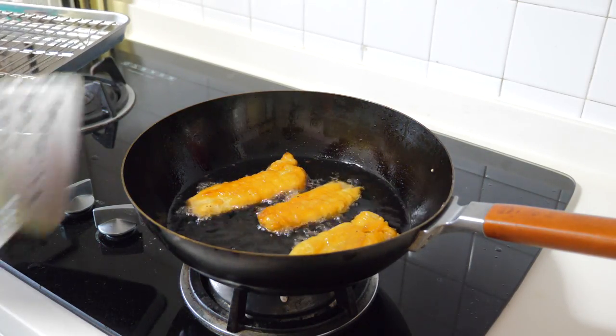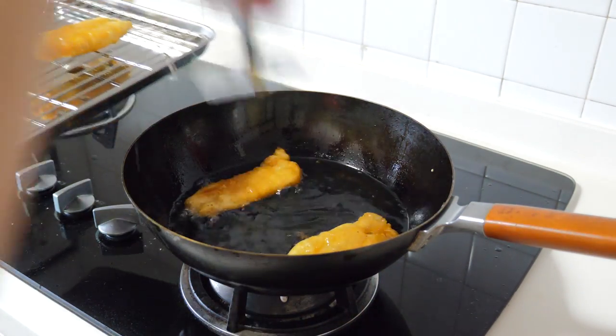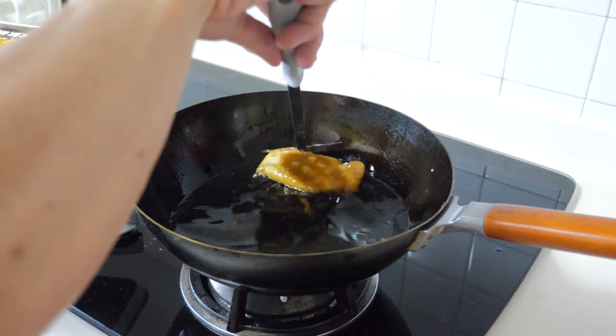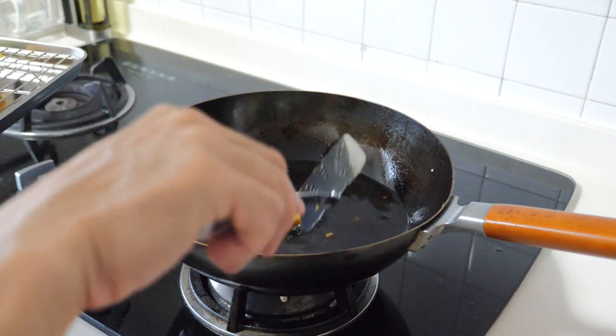We should be frying about 2 to 3 minutes each side until it's golden brown. It's ready — so let's get them out, drain it, and we shall do the plating.